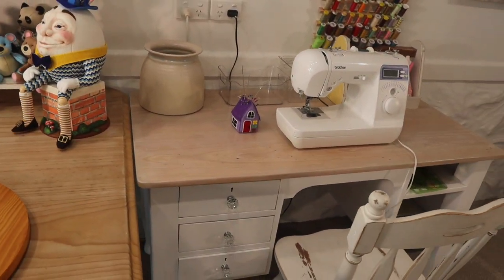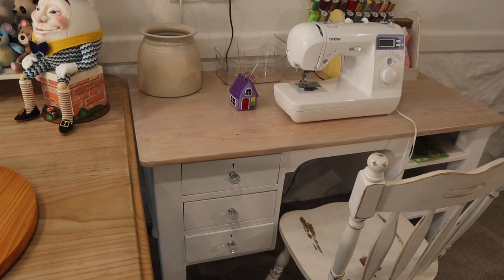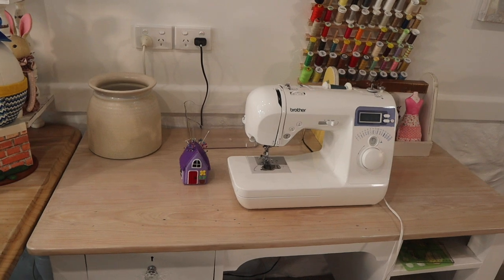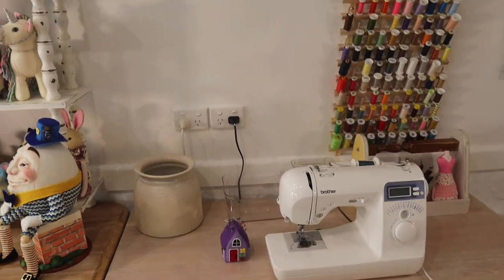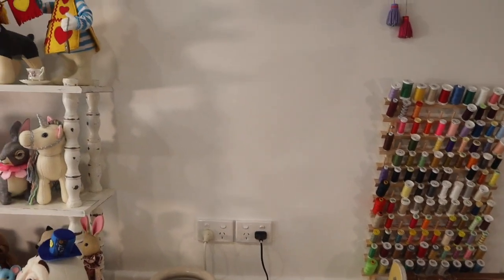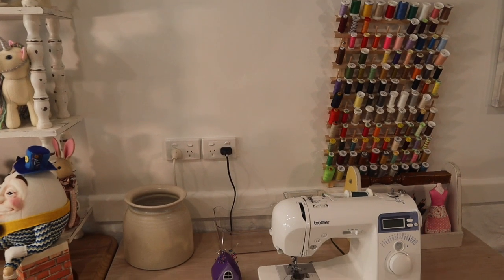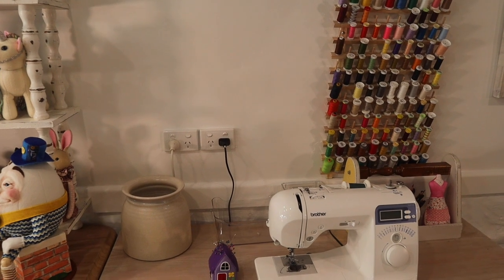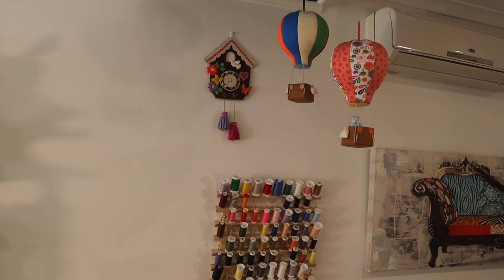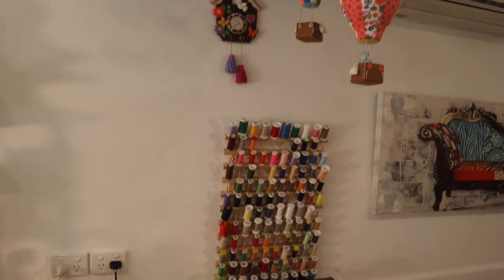Next in line is my little thrifted sewing desk. This is my sewing machine — I have a Brother machine — and my new spoolie rack. That space on the wall: we're going to be doing a project together and it's going to be sewing room decor, so I think you're going to really like that. I've also got my cuckoo clock and my hot air balloons up there.